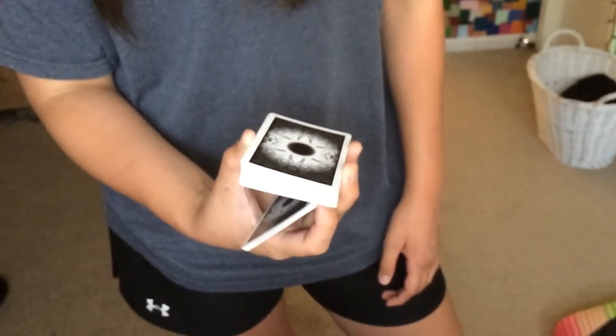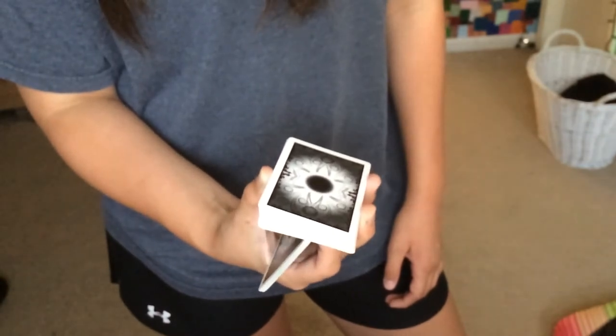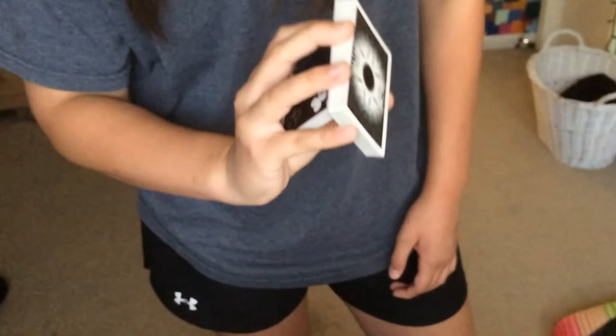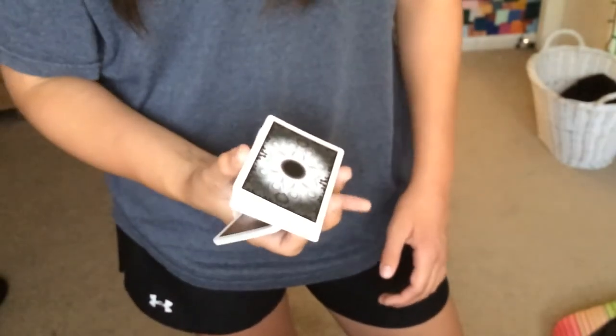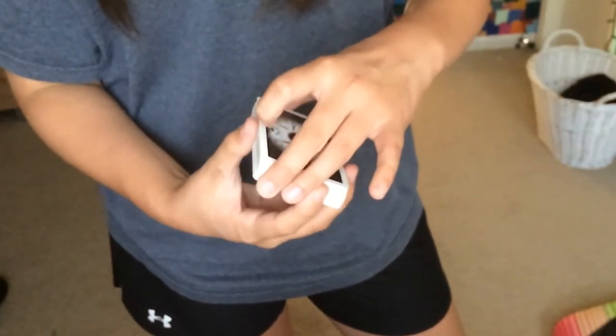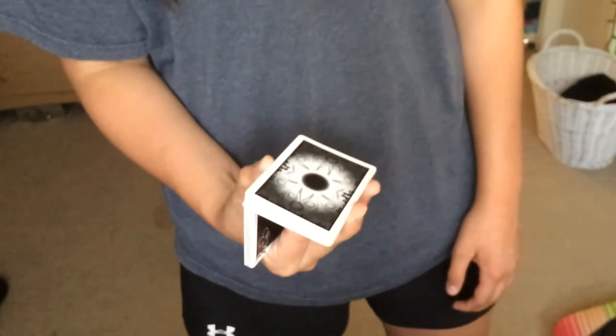What you're going to do is move your index finger and slide the pack of cards up. Now this pinky right here is there to keep it so it doesn't fly diagonally — the pinky is just there to keep it in line. So once you've done that, you're going to slide it.